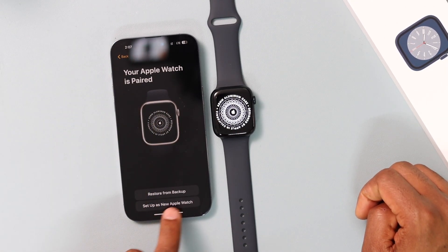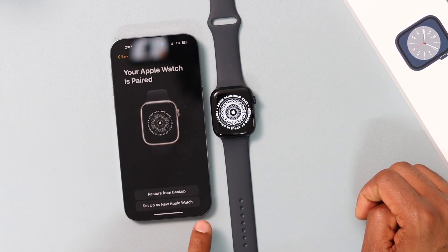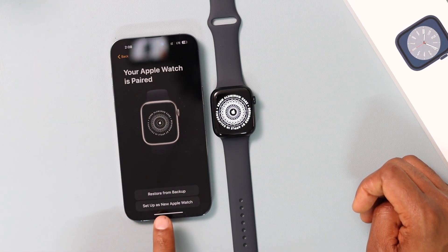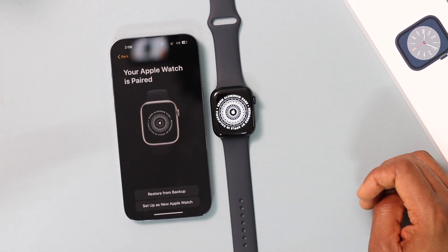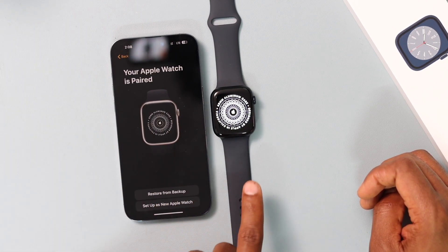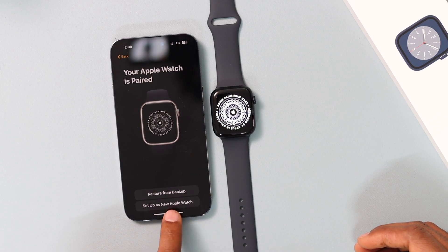If you had an Apple Watch before connected to your iPhone, you will see two options: 'Restore from Your Backup' or 'Set Up as a New Apple Watch.' If you click on 'Restore from Backup,' you will keep all your data from your old Apple Watch on the new one. If you want to start fresh, choose 'Set Up as a New Apple Watch.'